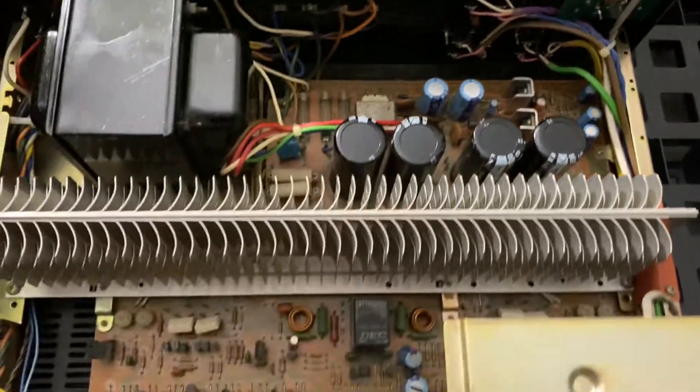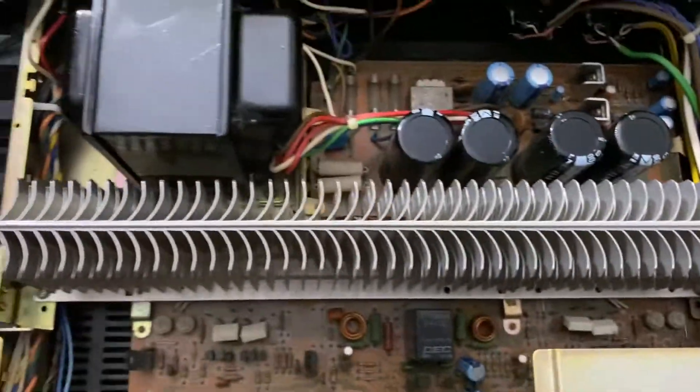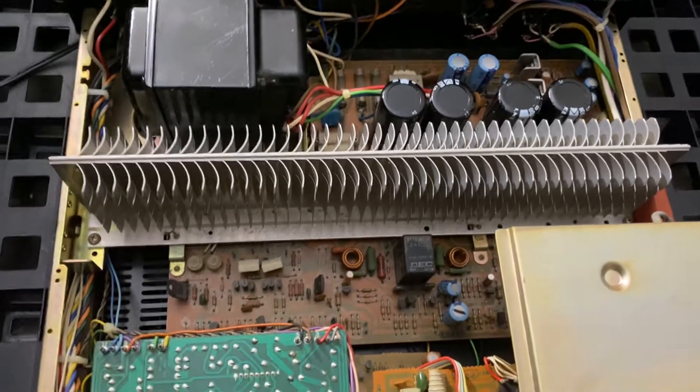It looks a little bit better now and I'm going to keep continuing doing cleaning and all that stuff, so stay tuned, guys.